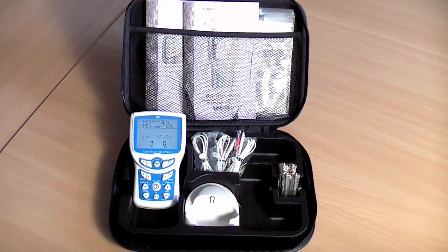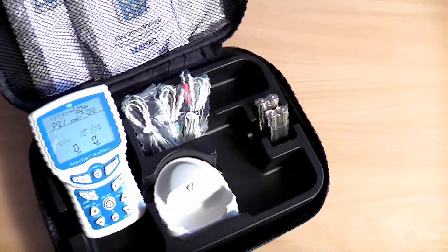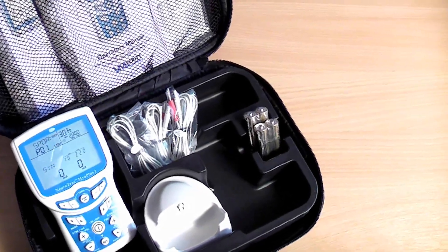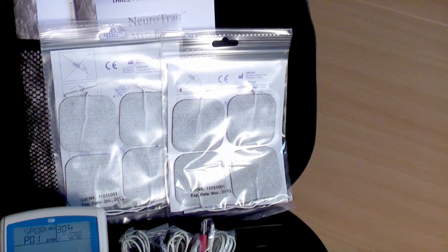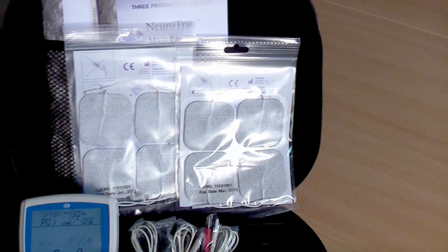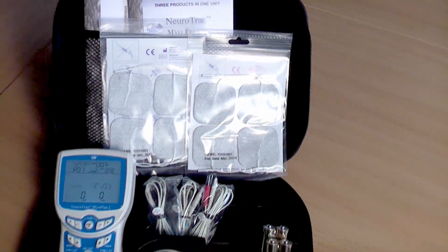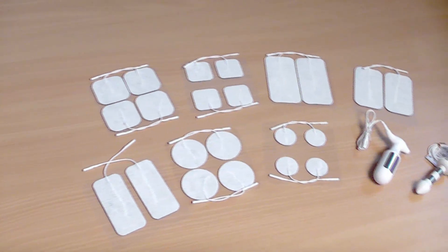Looking inside the case, you will find all you need to operate your device. All units come complete with four AA batteries, providing an initial battery life of about 13 hours. Skin electrodes are included, which are to be placed directly on your body. They work for all modalities: neuromuscular stimulation, TENS, EMG, and EMG triggered stimulation.